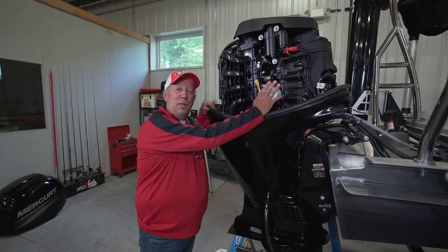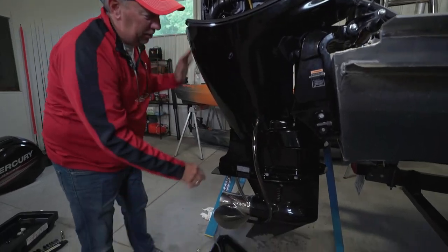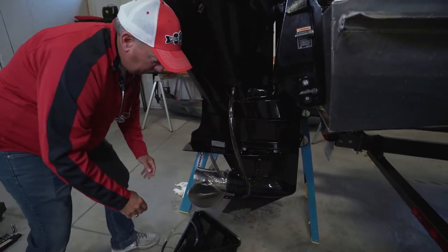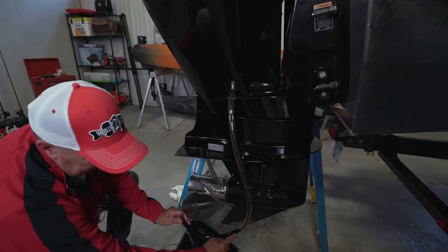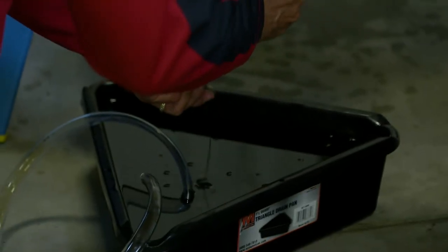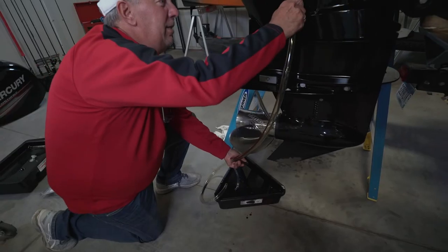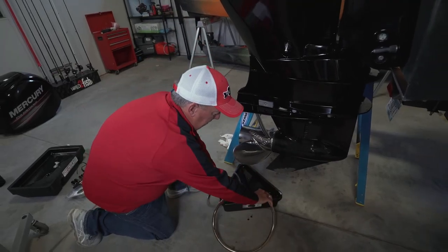Now that the oil filter is in place and secure, we need to tighten up the drain plug. Any remaining oil that came out of the crankcase — you can see what's in the tube — we're just going to drain that out. Now we're going to take the tube off the oil plug and set that down.